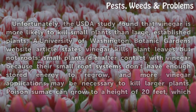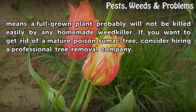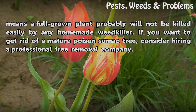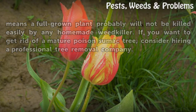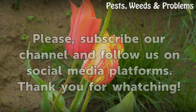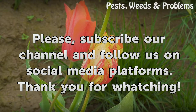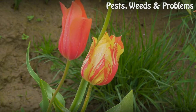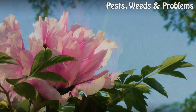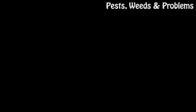Poison sumac can grow to a height of 20 feet, which means a full-grown plant probably will not be killed easily by any homemade weed killer. If you want to get rid of a mature poison sumac tree, consider hiring a professional tree removal company.